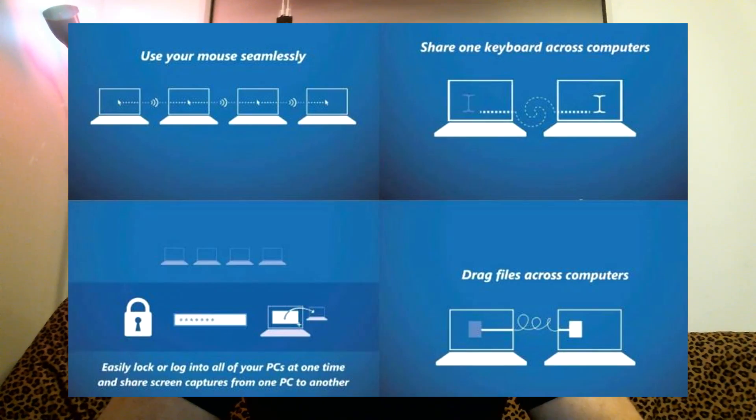The first thing I want to talk about is Mouse Without Borders. It's a really cool software developed by Microsoft. And knowing Microsoft, they give pretty good quality products, just like Windows.